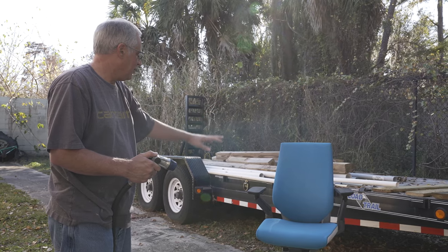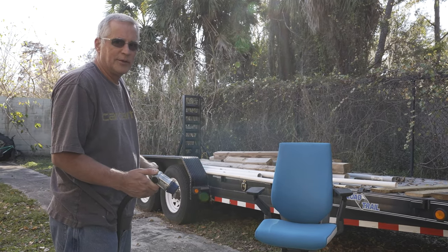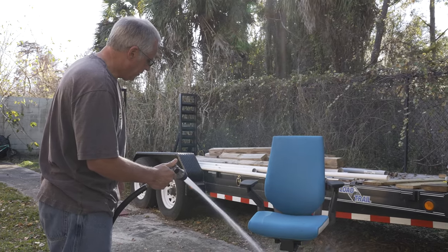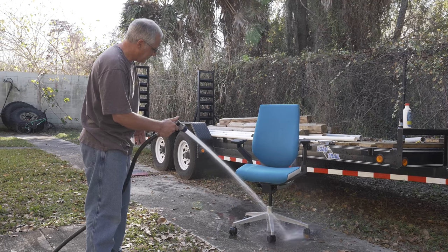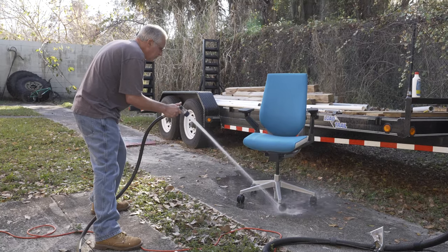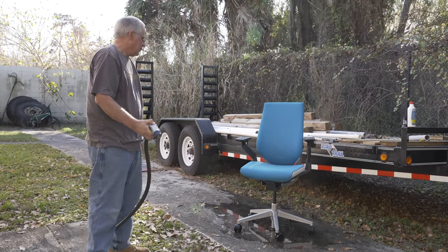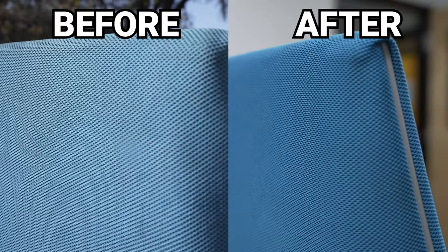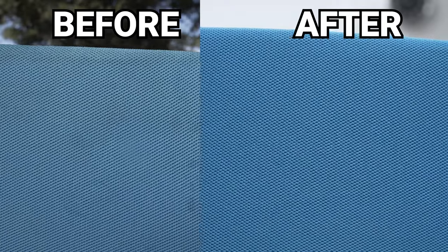Once you get it all cleaned, leave it out to dry. While you have it outside, take your hose and clean all the dust off the bottom and inside the wheels. And there you go — brand new 1800 Steelcase chair. It ain't a Herman Miller, but at least it's clean.